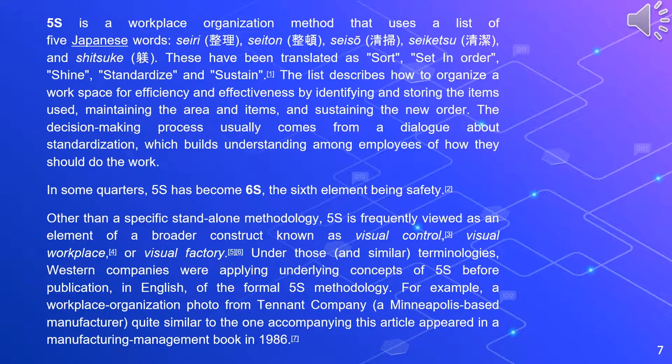Other than a specific standalone methodology, 5S is frequently viewed as an element of a broader construct known as visual control, visual workplace, or visual factory. Western companies were applying underlying concepts of 5S before publication, in English, of the formal 5S methodology.